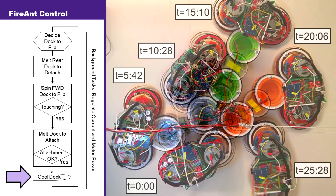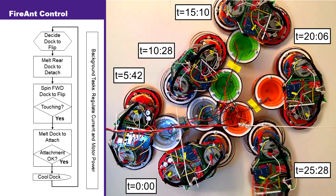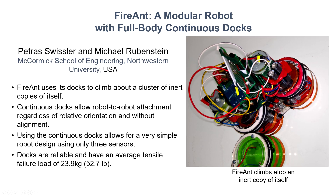By executing these steps one after another, FireAnt is able to navigate fully about a cluster of dummy FireAnts. Recognizing the strength, reliability, and ease of use of the continuous docks, we hope that other research groups can make use of the work outlined in this paper to design their own robots. The continuous docks can supplement or replace many existing attachment mechanisms and allow robot complexity to be greatly minimized.